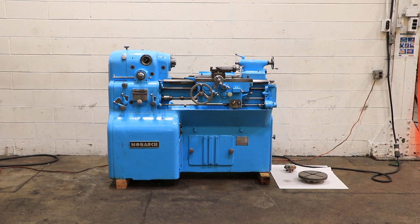We have a Monarch Double EE tool room precision lathe, model 10 Double EE, serial number 299. The machine is new in 1947 — it's an oldie but a goodie, and we're going to run it for you.